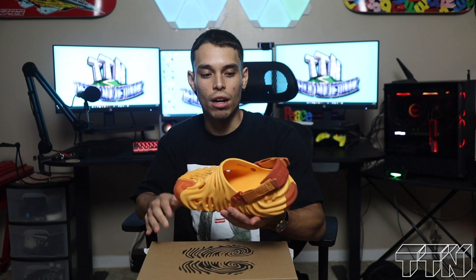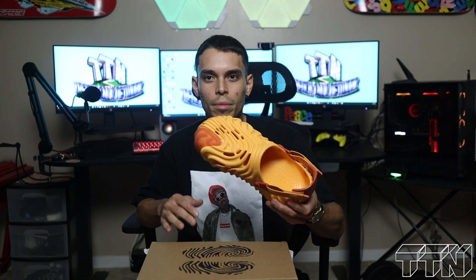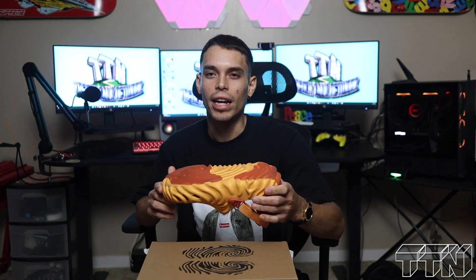Personally for me, I think these are nicer than Foam Runners. Y'all might say whatever you want, Foam Runners are definitely dope, I get it — but these just kind of hit different. I like how they got the little two-tone: you got the darker orange to offset the top part. It gives it another layer, just like the strap gives it another layer. Foam Runners are just... there's no strap, no contrast in certain spots.